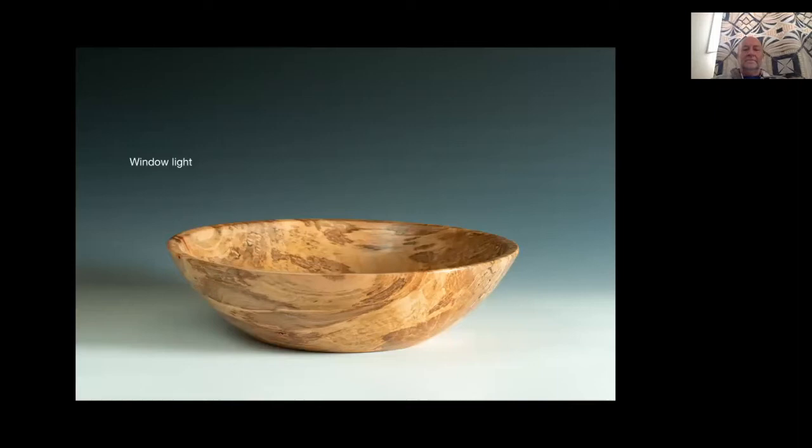Ted interjects to agree - with window light you can actually see what it looks like before you take the photo. With flash you have to take several shots to figure out if it worked. With window light you can get your camera angle set, your lighting and reflector set, and then take the shot. John agrees - the same is true with hot lights, being a continuous source, making it easier to manage the reflector position.